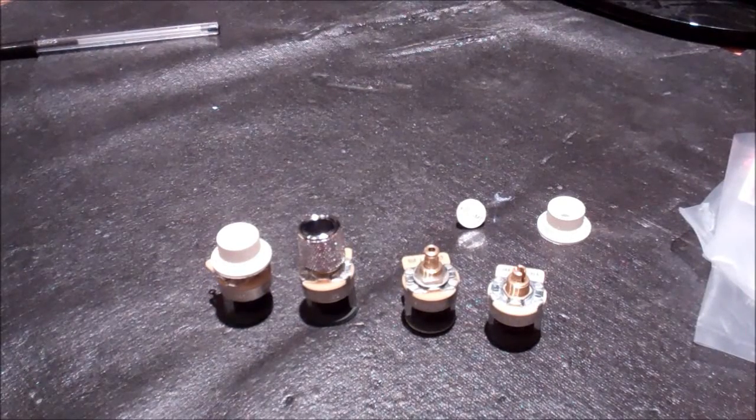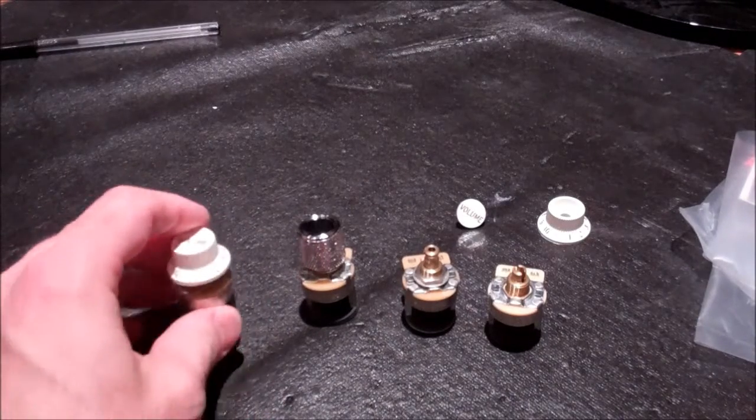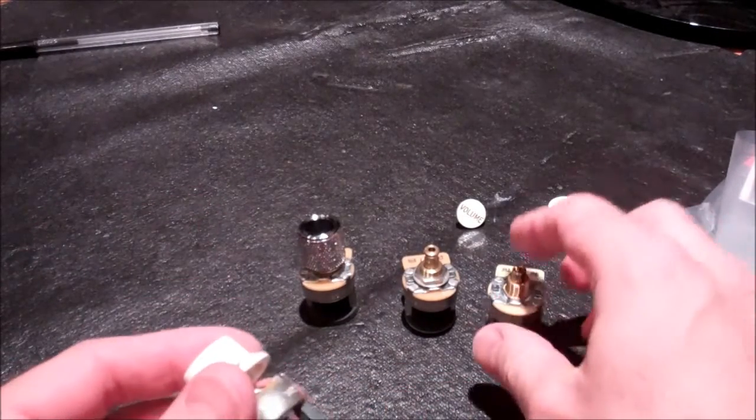Let me show you the Fender S1 switching pot. There are four different versions of this pot.